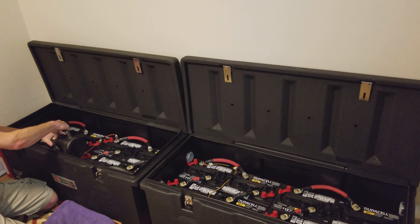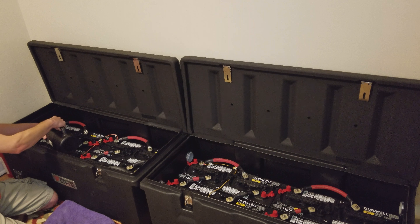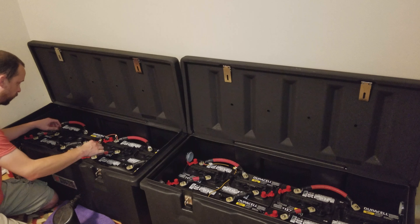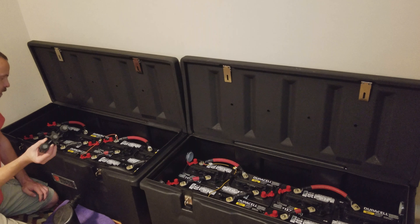This battery bank had a full charge about 2 a.m. this morning and it's been sitting idle floating so it's had time to cool down. I'm using just regular distilled water for these batteries. The caps on these — these are the Duracell GC2's from Sam's.